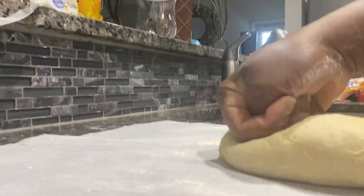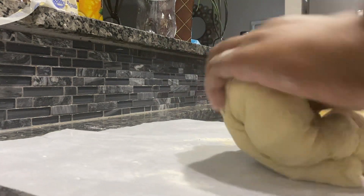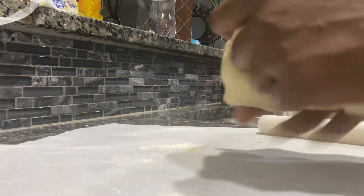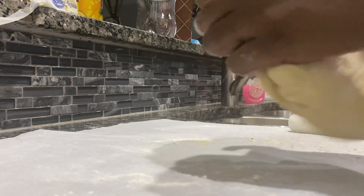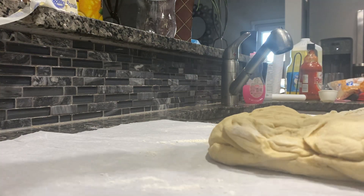Working with bread is a job, I tell you. It's a workout — it's a hand workout. It is. It's a little flour. Let me try it with this stuff, I tell you.